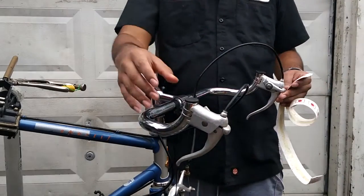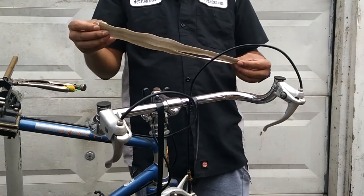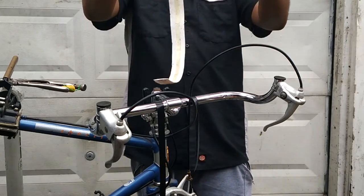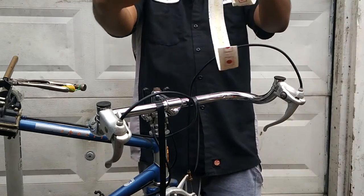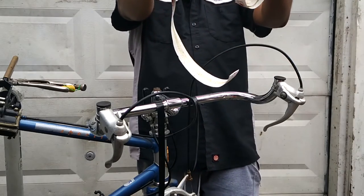Now that the brake levers are already installed, we're going to go ahead and install the handlebar tape. Notice that they are very short, one for each side — that's because you just need enough tape to grasp with your hands.